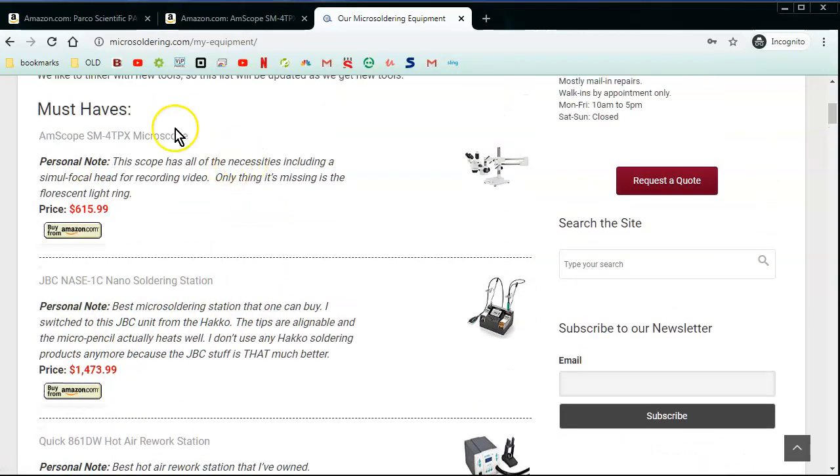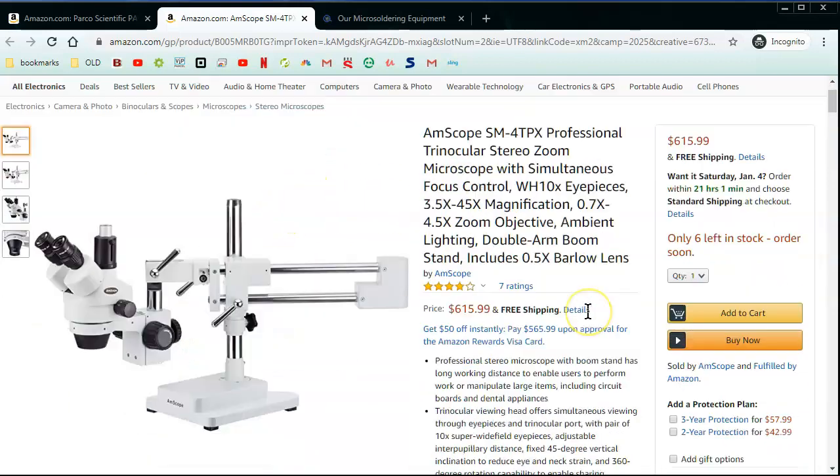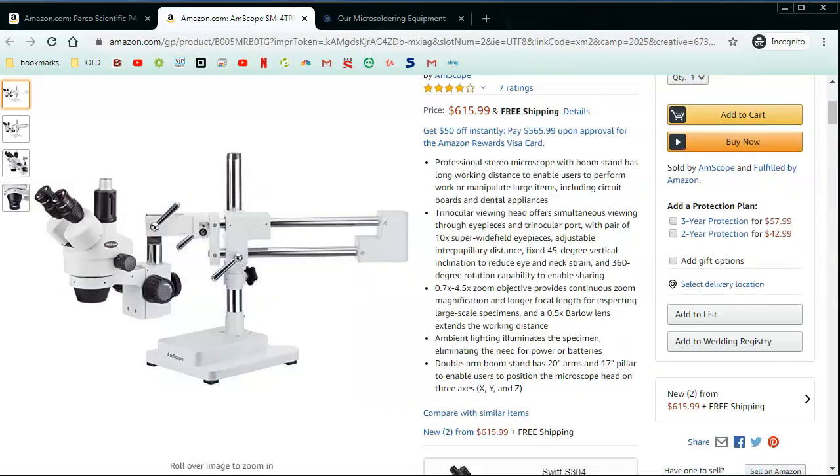All this equipment is getting so much more expensive — like the JBC, which I think was about $1,200 before and is now like $1,500. Check out the Parco Scientific — you're probably going to get a little bit more bang for your buck versus the Amscope. I would definitely avoid going to AliExpress; I bought a microscope from AliExpress and the optics were just absolutely awful — looking through the lens gave me a headache. Stick to a known brand. Thanks for watching — that's my review of the Parco Scientific Simufocal Microscope.